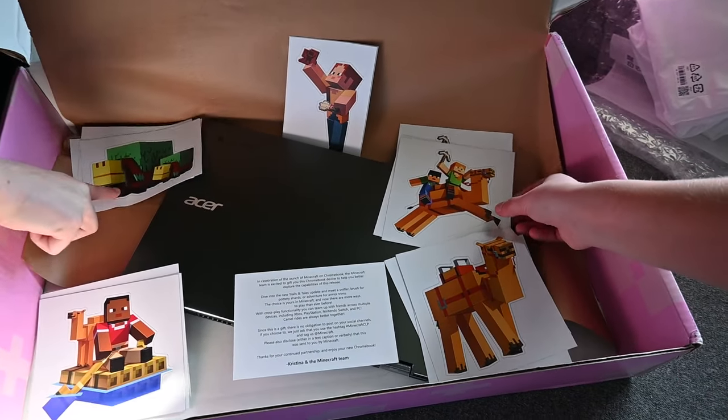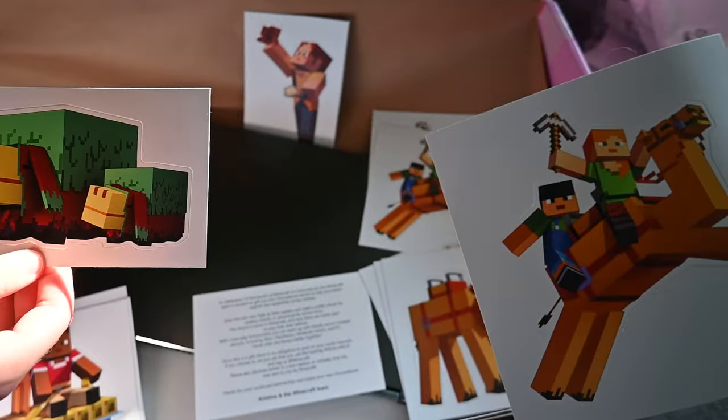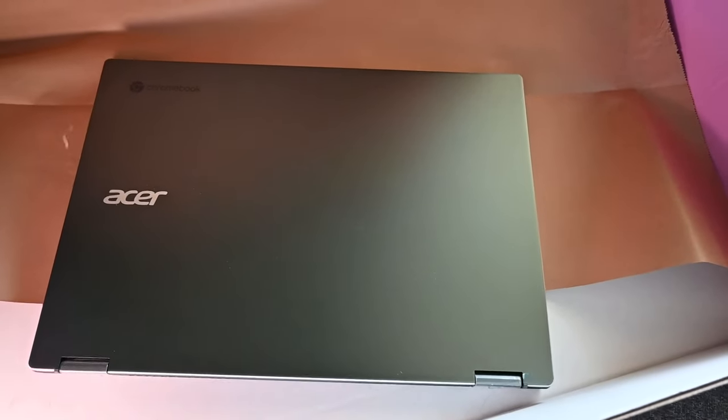Which stickers do you guys want to put on it? I love how this camel just looks so majestic. And the snippers are the best. Alright, you guys go ahead and do this. I'm scared — we're going to put it on this nice, pretty Chromebook. This is so easy!